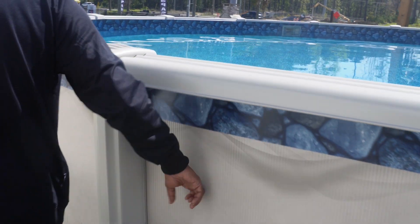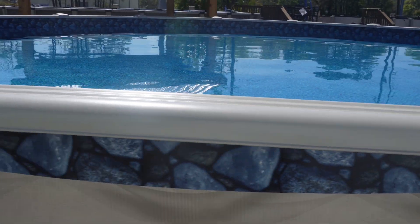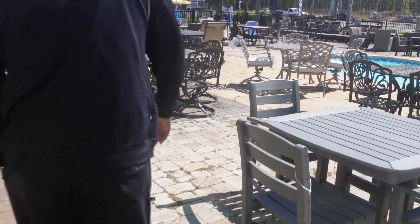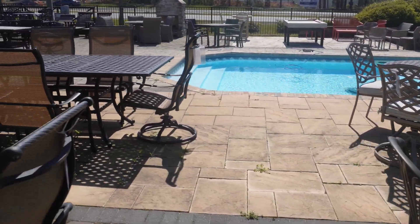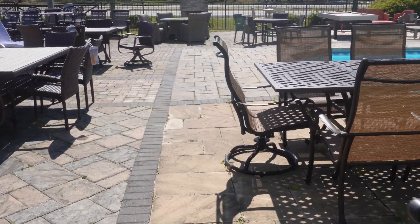Look at this bad boy — that thing is big, ain't it? Almost makes me wish I had a pool in the backyard, y'all. That size would fit in my backyard for sure. But that's a lot of money, babe. That's a lot of upkeep and money.